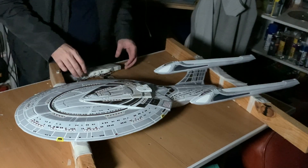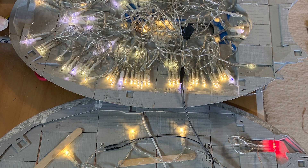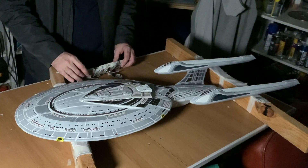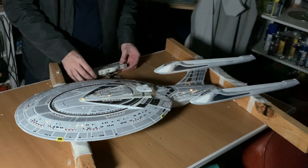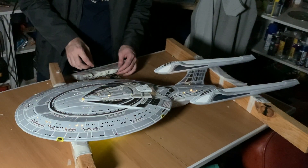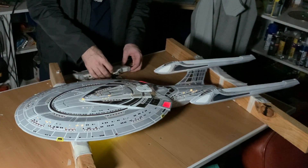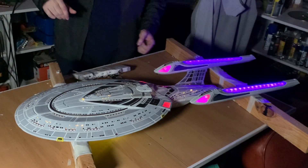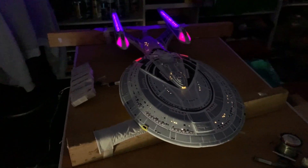I'll just reduce the lighting so you can see what's going on here. This whole thing has about a million Christmas lights inside it because I love Christmas lights. They're easy to work with and they're very, very cheap. So we've got lights and we've got engineering hull lights. We have a main deflector, we've got impulse engines, we've got ram scoops, and of course we have warp engines. All of that is working pretty flawlessly, which is far more than I expected.